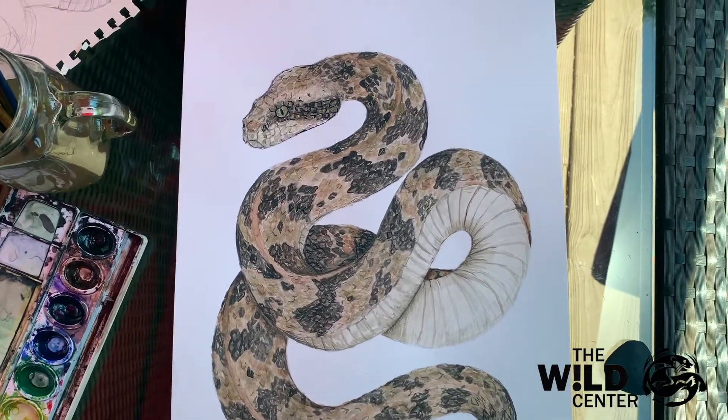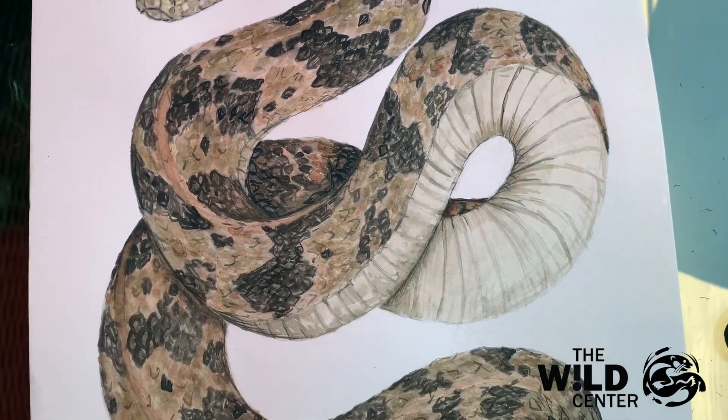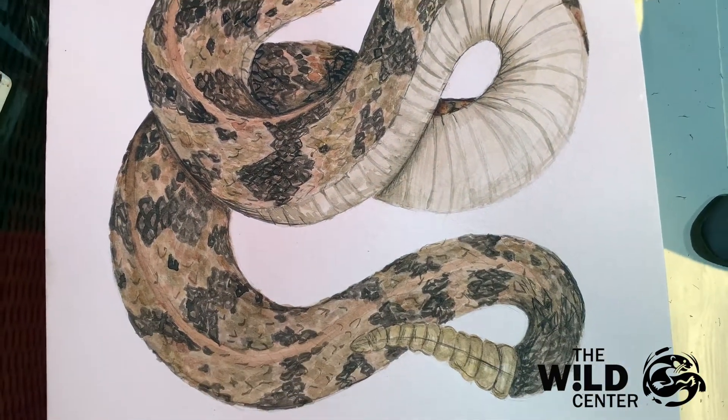And there we have it, a finished painting of a timber rattlesnake. I hope you enjoyed this tutorial, and I hope that you guys share your own creations using the hashtag the Wild Center.